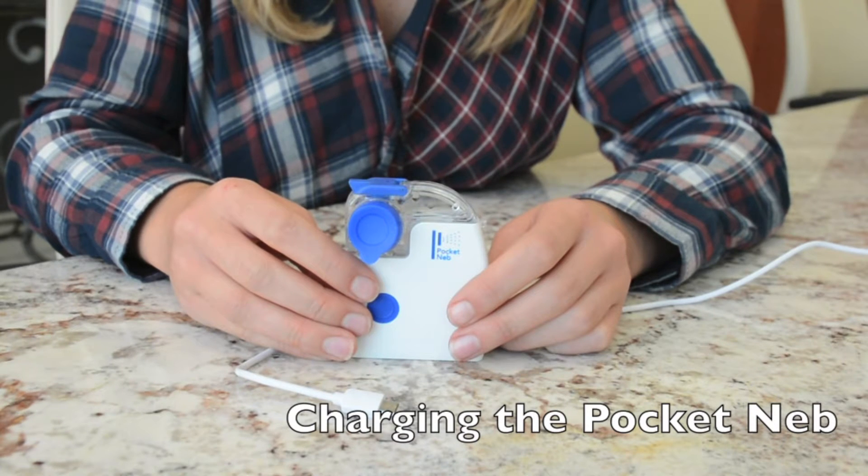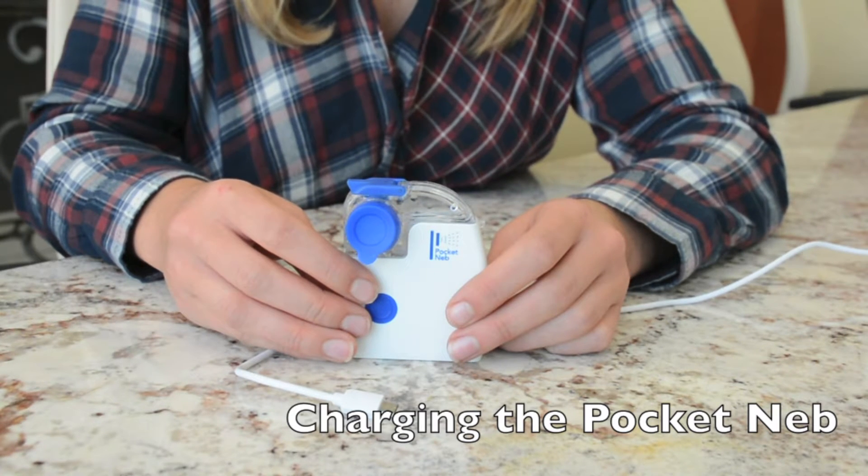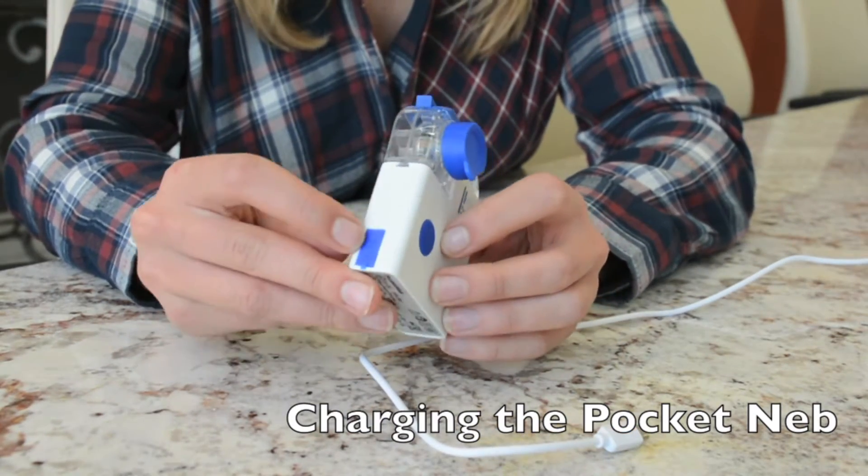Before operating the Pocket Neb for the first time, it should be charged until the light on the medication cup is blinking green. To charge the unit, plug the wall adapter into a wall power outlet and plug the USB charger into the port on the left side of the unit where it reads USB.